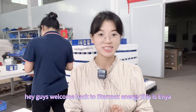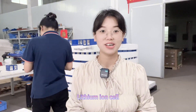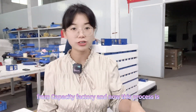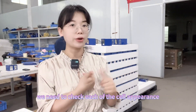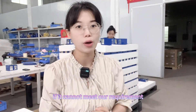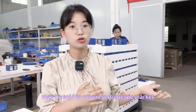Hey guys, welcome back to Starmax Energy. This is Aya. In this video I'd like to introduce the 3.75V 180 amp hour lithium-ion cell from ATL. The cell is behind me. We already finished the capacity testing from the factory, and now we need to check each cell's appearance, capacity, and voltage to see if they are balanced. If they cannot meet our quality requirement, we will return them to the manufacturer or pick out some bad cells to sell in the domestic market.